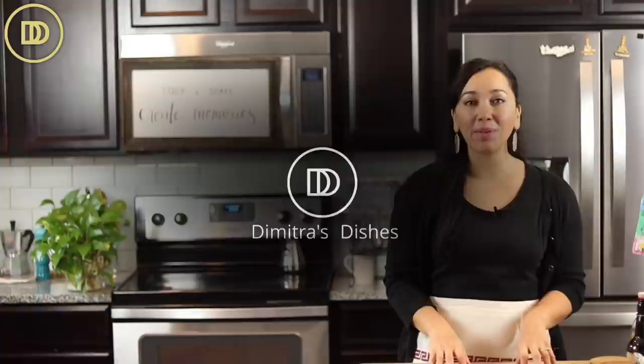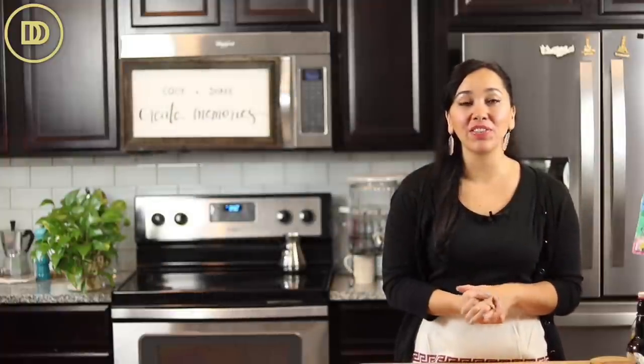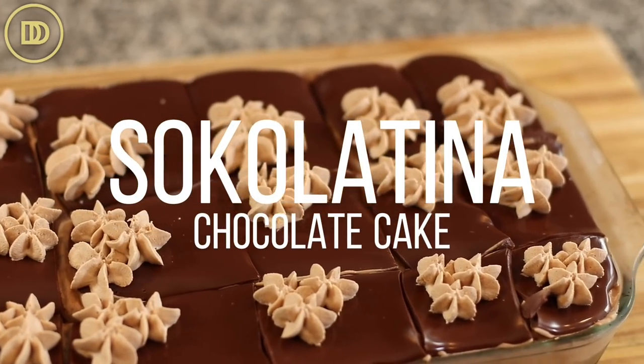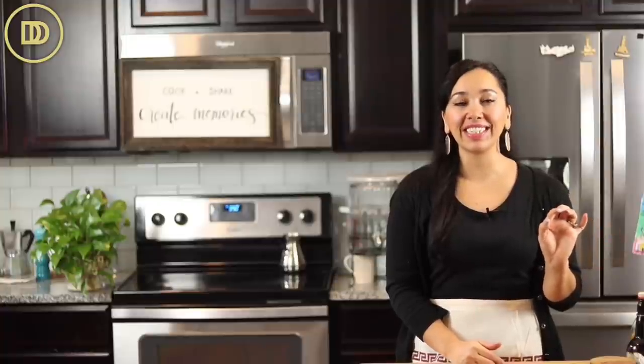Hi guys, welcome to another episode of Dimitro's Dishes. Today we're making pasta socolatina. It's a chocolate pastry that's served in dessert shops and cafes throughout Greece and even here in America. If you go to Greek-owned pastry shops, you've definitely seen a slice of this decadent goodness.